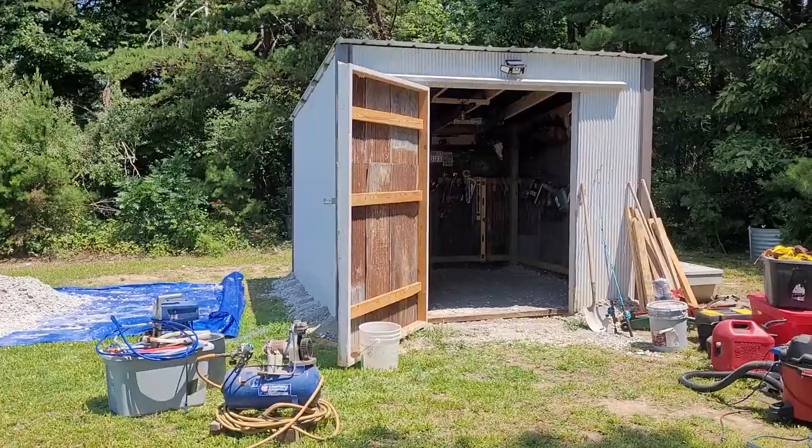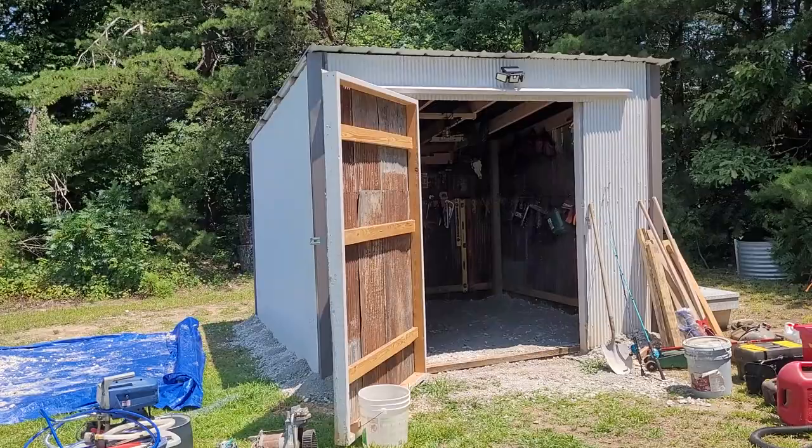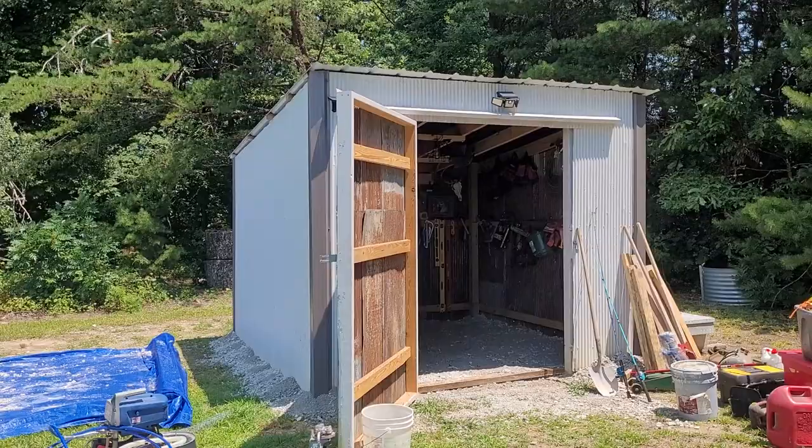That is the first building that big I've ever built completely by myself. I know it's not perfect, but I'm proud of it. It works, and it hasn't fallen yet.